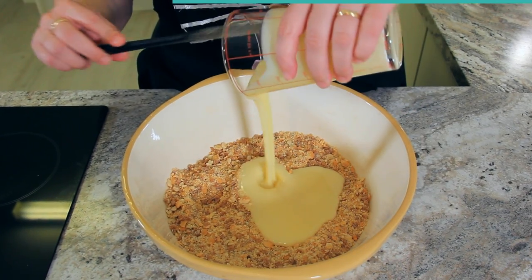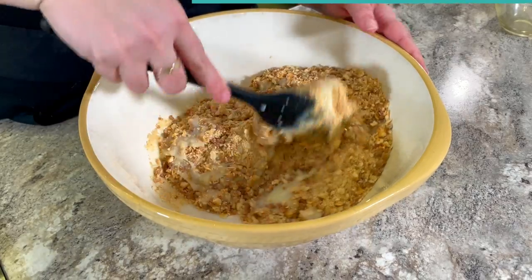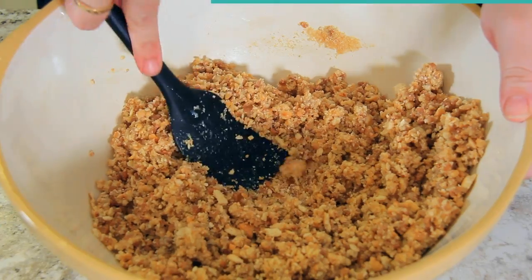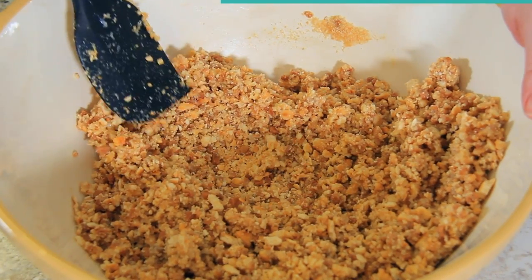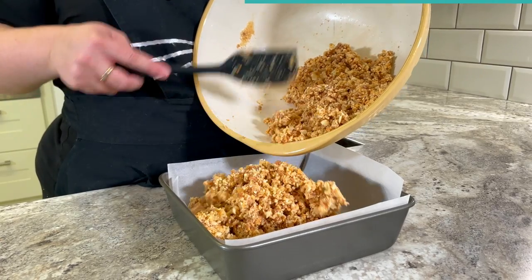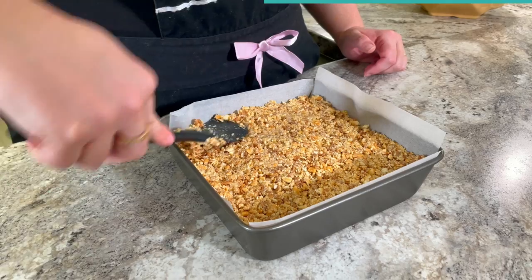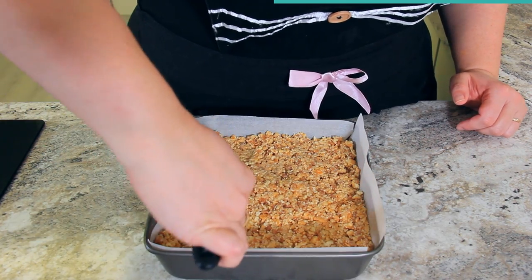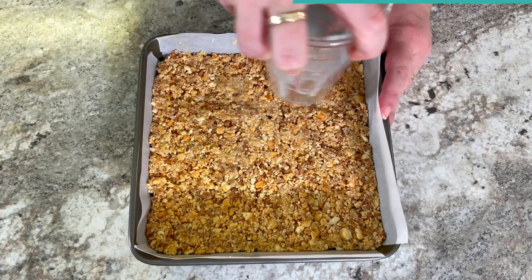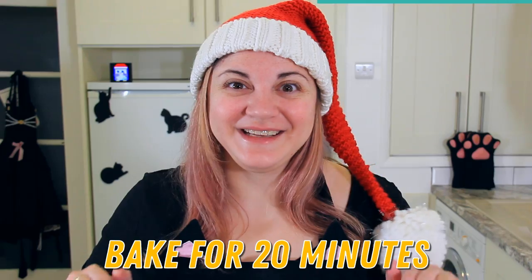Now in goes 300 milliliters or one can of sweetened condensed milk. Keep stirring until all of the cracker bits have absorbed the condensed milk — it should hold together when you press down with your spatula. Pour your mix into an eight inch square pan that's been lined with parchment paper. Spread that out and then press the mixture down firmly into the pan. When you think you've pressed it down enough, press it down one more time. I even like to use the bottom of a flat glass to really make sure they're pressed in there. These need to bake for 20 minutes.